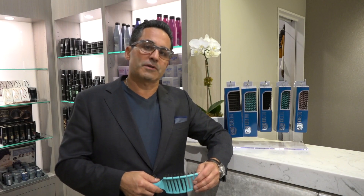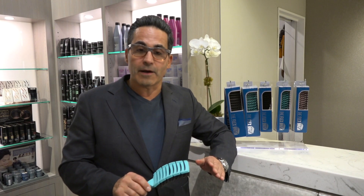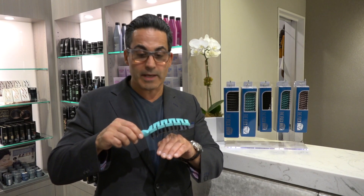So what makes the Flex Brush so different than any other brush out on the market today? First of all, it's for wet and dry hair. Second, it has a contouring shape to it, which is contouring to anybody's scalp or head.